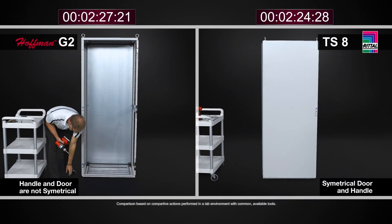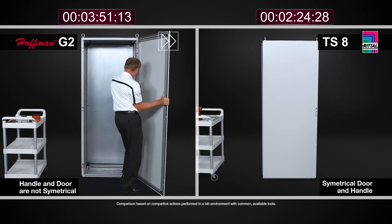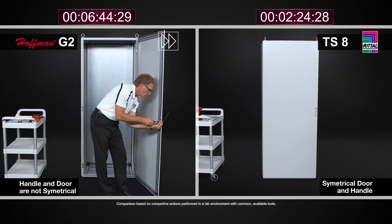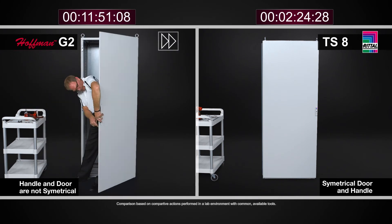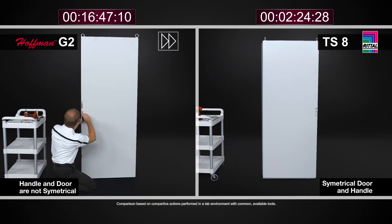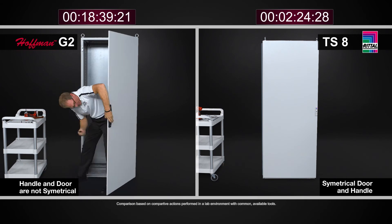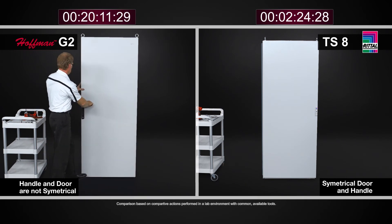At the end of the day, when we compare and contrast both modular cabinet designs, the TS-8 is far simpler, far quicker, and easier to work with than the similar cabinet from Hoffman ProLine G2. This is going to save you money, save you time, and save you resources in working with the cabinet.